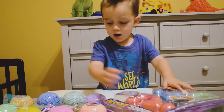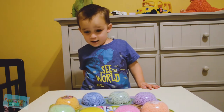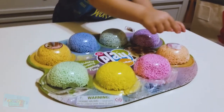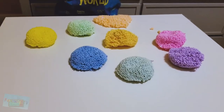Which one should we do first? This one! Alright! Oh, there's so many colors! Sebastian, can you tell us what colors there are? There's orange, and green, and blue, and purple, and orange, and pink, and yellow, and green! Look at all of that foam!